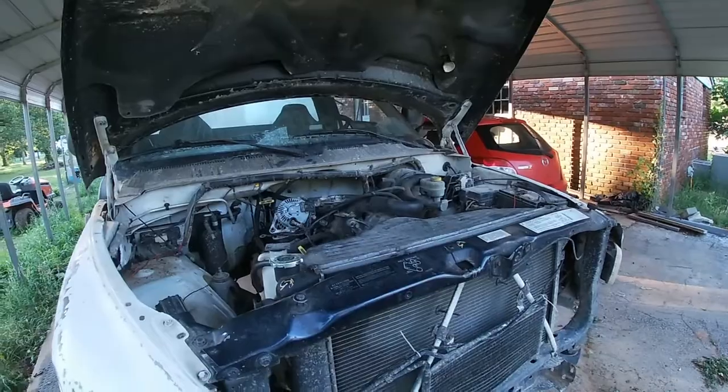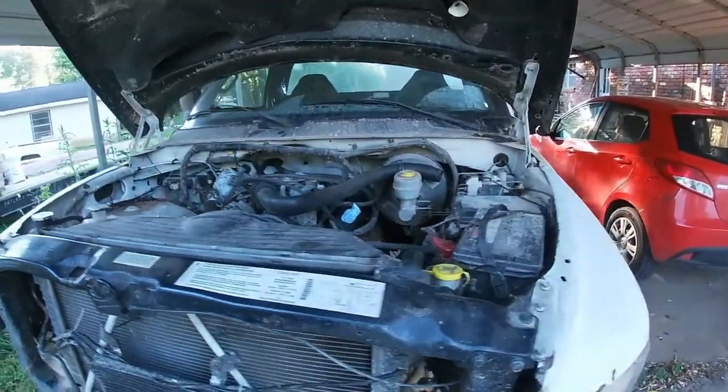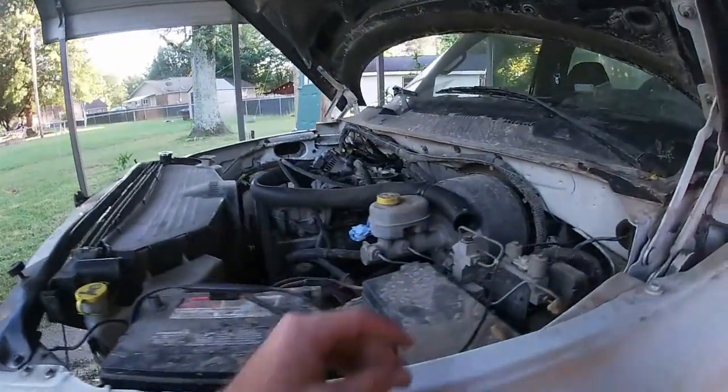For right now, all I'm doing is going to start up the truck. And if I have enough time, I'll take the transmission the rest of the way out.